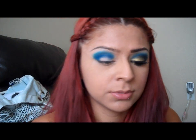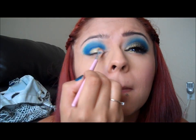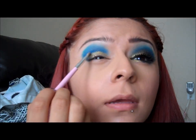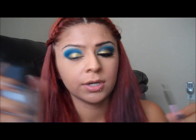So now I'm going to get my Sugarpill Cosmetics loose eyeshadow — it's Goldilux. This color is so gorgeous. I'm just going to get a flat eyeshadow brush and put some color on it right here. Now I'm going to get my Fix Plus by MAC and I'm going to spritz it on the brush and get it wet, then get some more of the pigment.